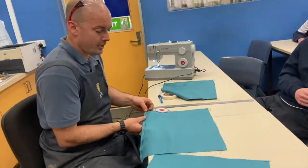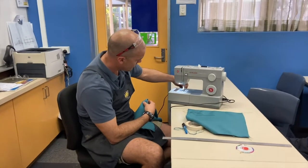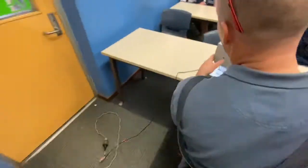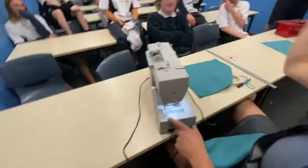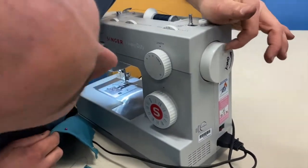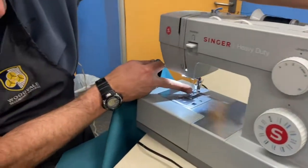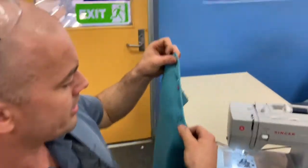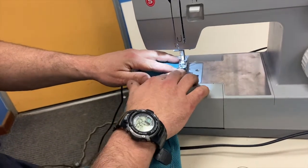Now here's your Singer heavy-duty sewing machine. At the back there's a lever that lifts up the foot and puts it down — so you lift it up. On the other side we have this wheel; we can manually turn it or use the pedal, but it only goes one way — anti-clockwise. Make sure the needle is up; if it was still down you'd turn it up, but it's already up. You carefully place the fabric underneath where the needle is going to go and then put the foot down.